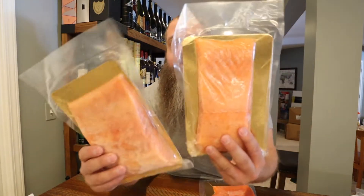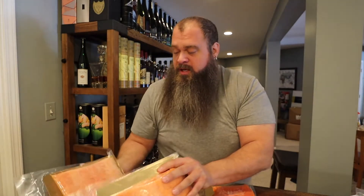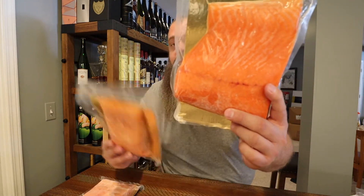My overall impressions: the Canadian farm raised is really good. The Faroe Islands is my favorite — the flavor is really rich and it has a buttery quality to it, probably due to a higher fat content. The Mount Cook was the leanest and the most tender. As far as color goes, the farm raised and Faroe Island are pretty similar in color and even visually in fat content, though the Faroe Island does look a little fattier. The Mount Cook is a richer red-orange color, which could just be where it's raised and the diet it's fed.